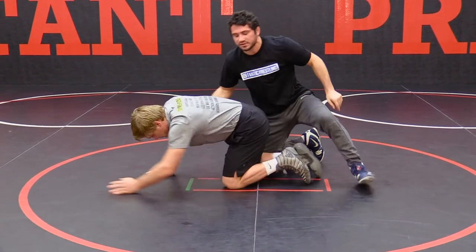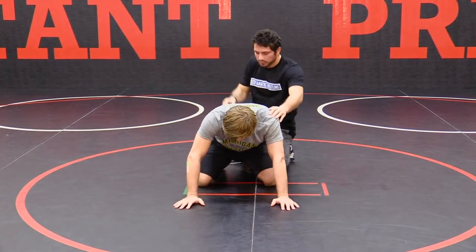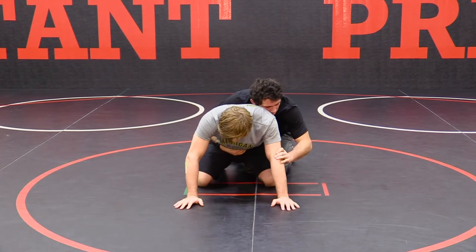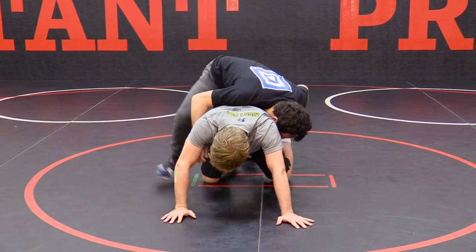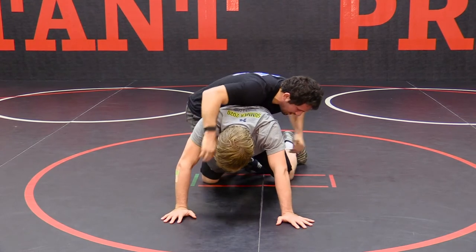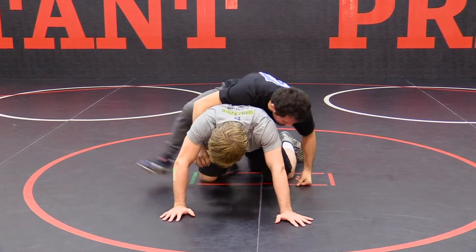I'll show you from this angle so you can see the leg coming in. Whistle blows, rear ankle drive, this leg comes in here and I'm in my cross-body ride. One of my favorite rides — I'll get into it in the next section.